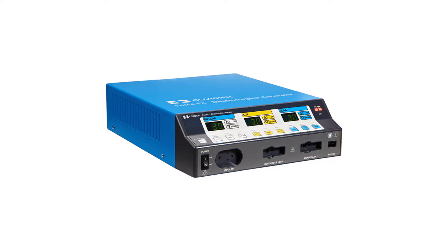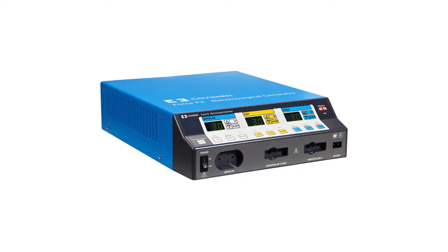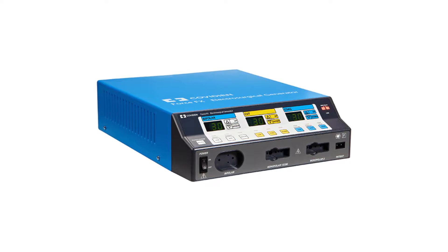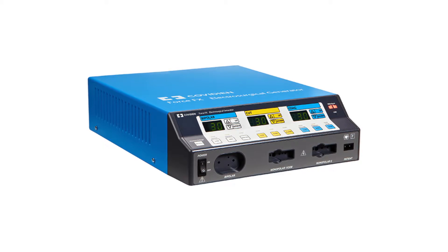The Valilab Force FX is a digital electrosurgical unit. The FX generator features computer-controlled instant response technology, designed to ensure consistency through all tissue types.